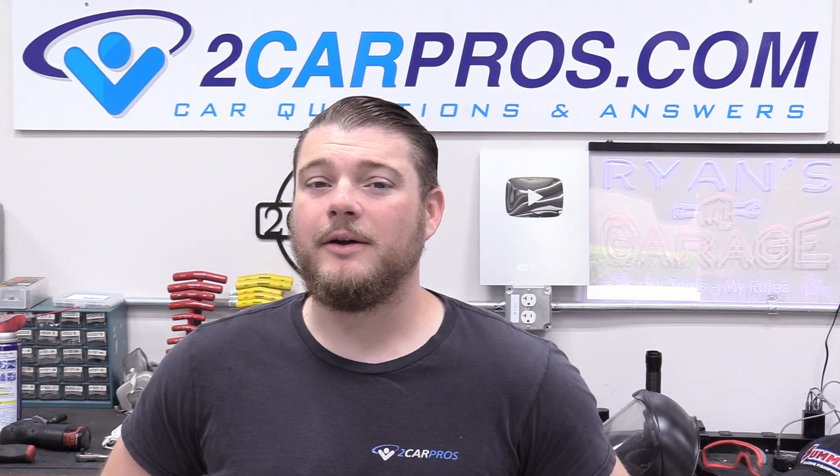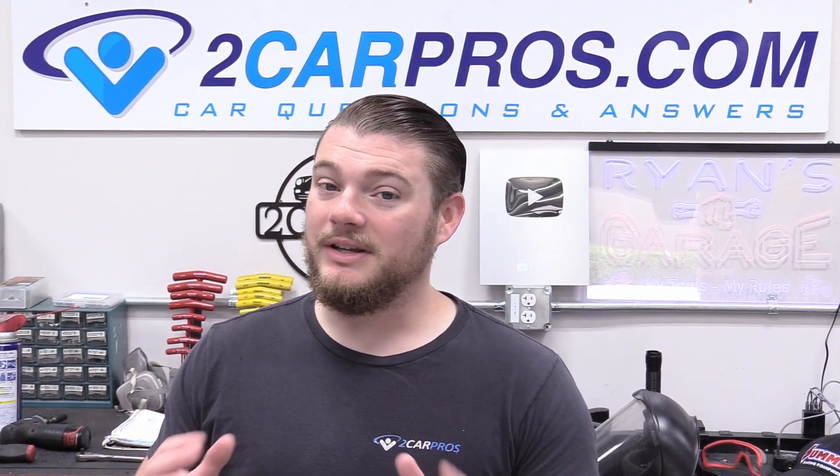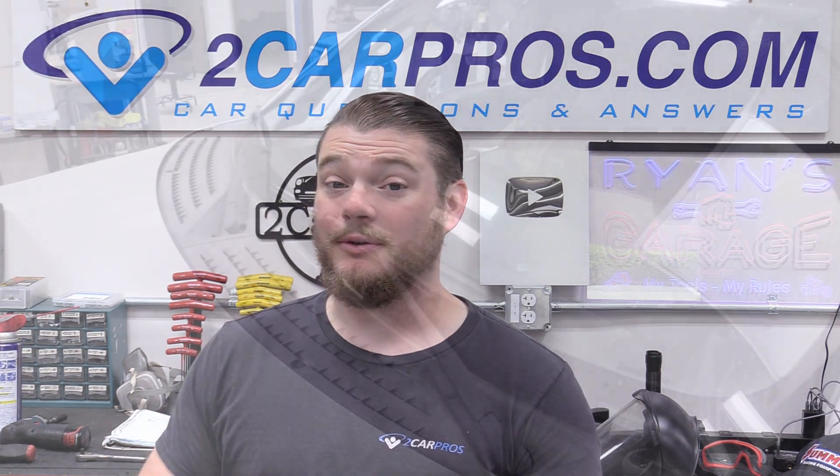Hey everyone! Welcome to Two Car Pros. My name is Ryan and today I'm going to show you exactly how to replace the windshield wipers on a 2014 Ford F-150. This is a ridiculously easy repair. You really don't need any tools either. Let's just jump into it.